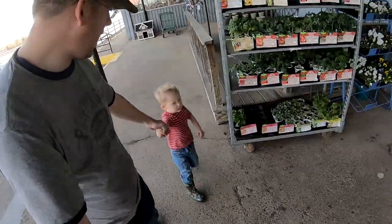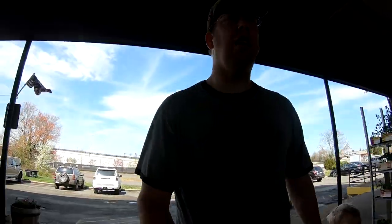All right guys, me and Nathan are here at the feed store and we're gonna pick ourselves up some carp bait. You ready Nate? Alright, let's do this.